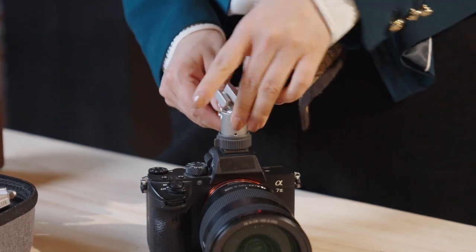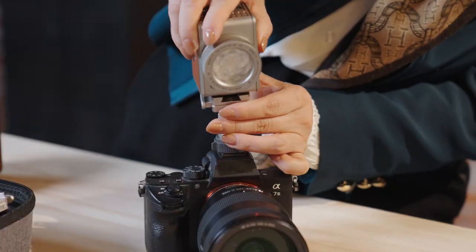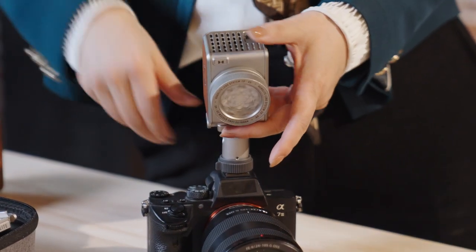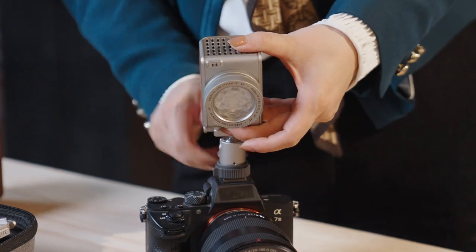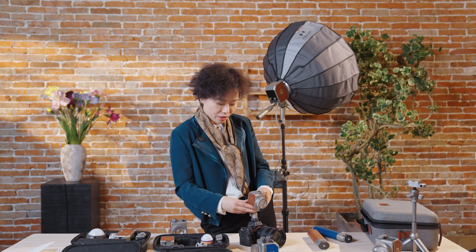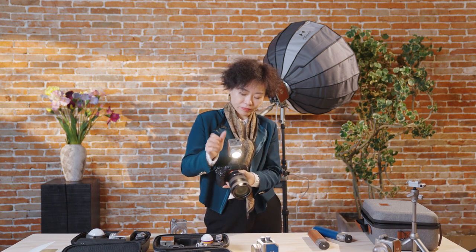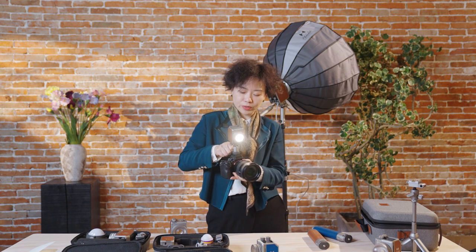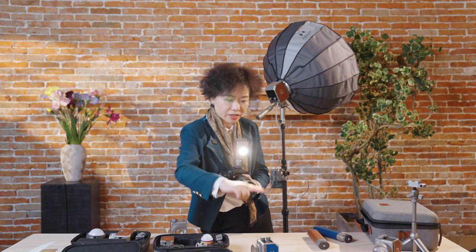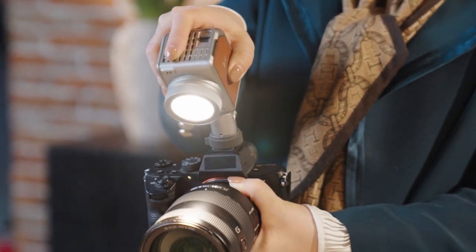The second thing is the ball head. What makes the ball head valuable is that when we do shooting, most code show adapters are just one direction — they cannot give you 360-degree rotation. But when we do product shooting, for example I'd like to focus on here, and if I just do the direction like this, I can only shoot the light in that parallel direction.